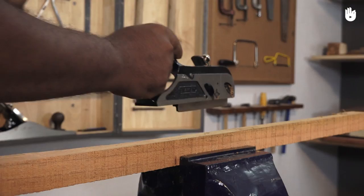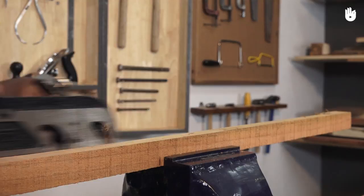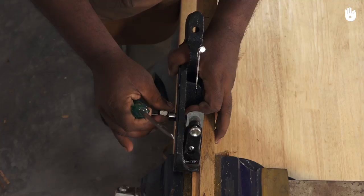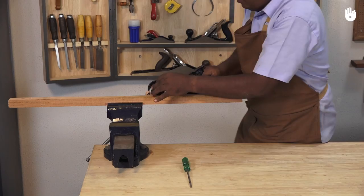When using the bullnose position on the plane, follow the same steps, working your way towards the end of a stopped rebate. Use a chisel to refine the end. To adjust the blade in the bullnose plane, you can use the thumb screw and slightly tap the top of the blade until you get the right shaving.